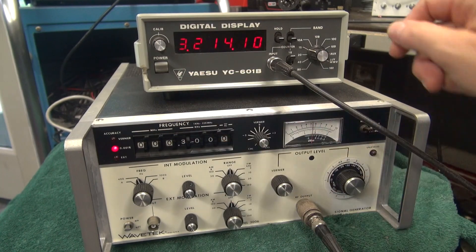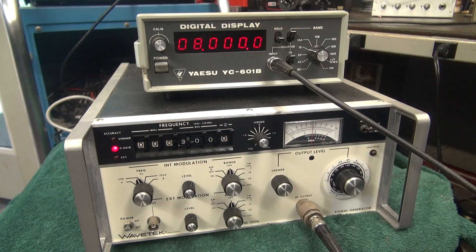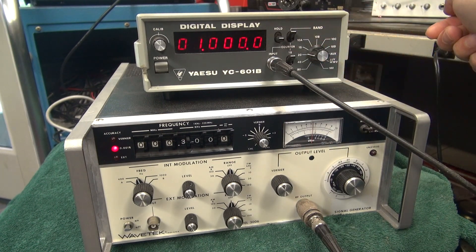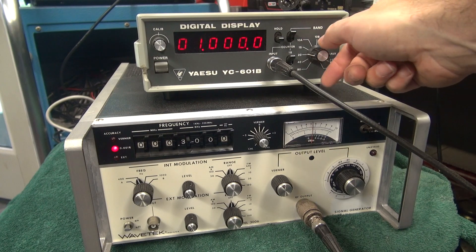But we can put it down to 300 KCs and see if we get something here. There's a 15 MHz band. There's a 20 MHz band.